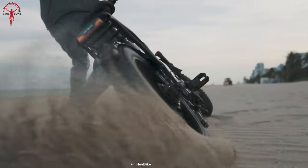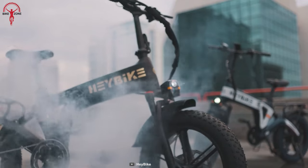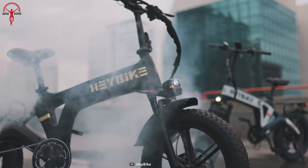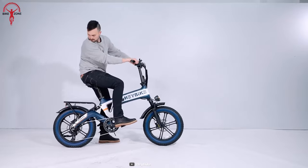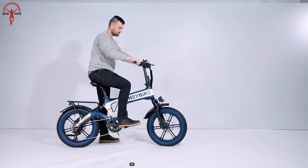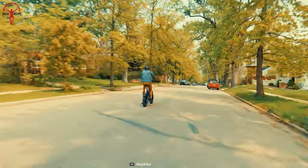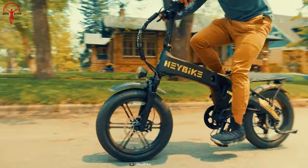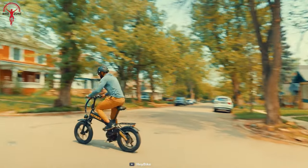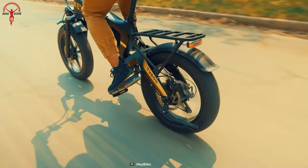That was our overall experience with the Haybike Tyson. This bike bridges the gap between off-road capability and practical street commuting. The full suspension adds comfort for nature trails and uneven surfaces, while the powerful motor meets all the needs of speed. Though this bike brand may not have the same reputation as some premium companies, they've managed to deliver a solid e-bike with a fair price tag.